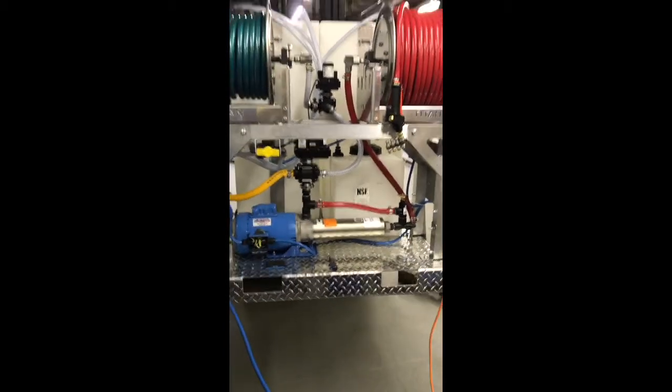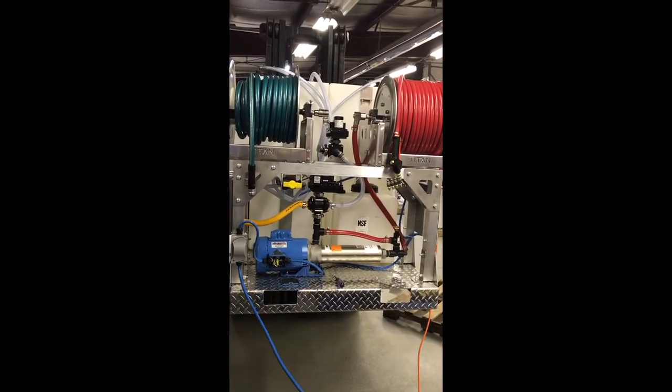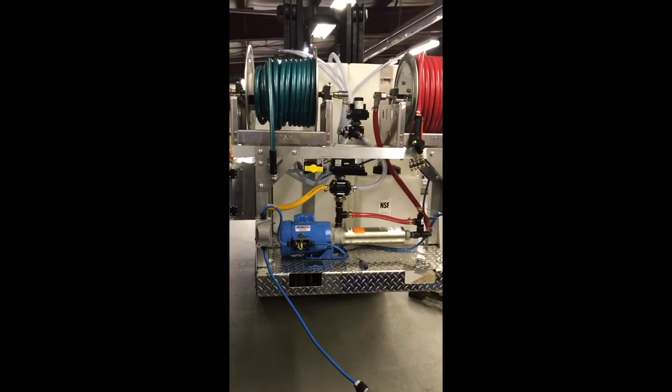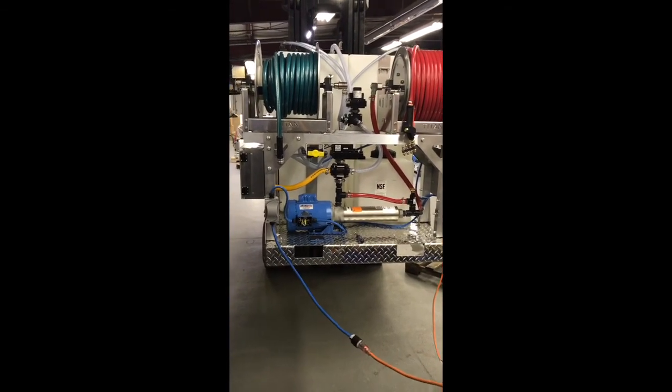So that's how we wire up the control wizard onto the booster pump and how we work the valves to utilize the remote system to switch between rinsing and drawing from the proportioner. Paul from Power Wash Store, 855-351-9274.